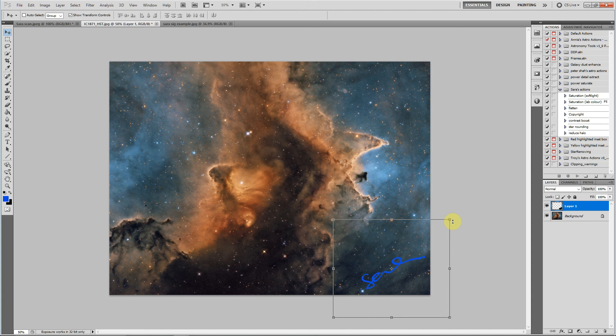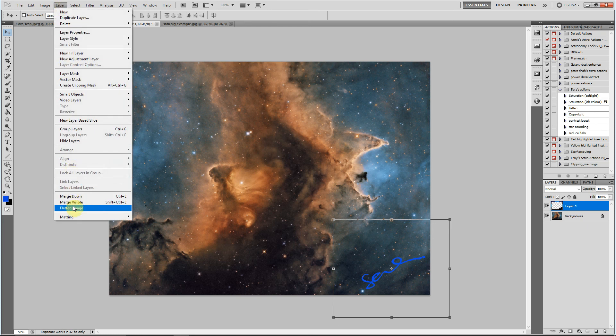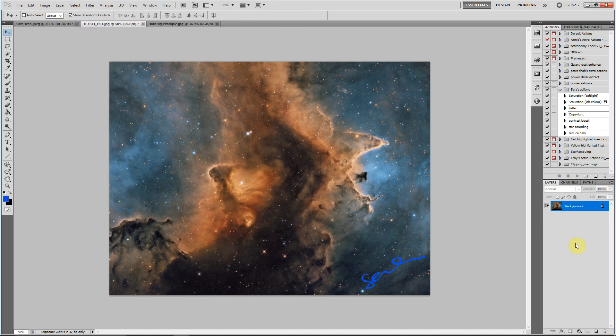At this point it's fairly fixed in the transform stage, so all I will do is go up to Layer, Flatten Image. And there we go — there's the signature on the image. Hope that's useful, and I hope people have learned something and can cover their images with lots of their signatures.